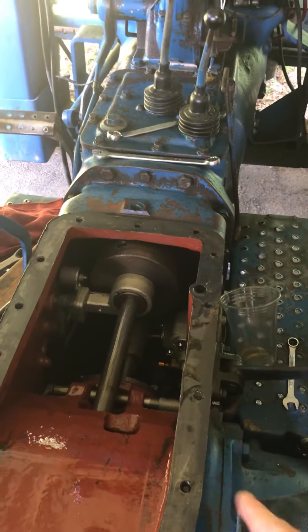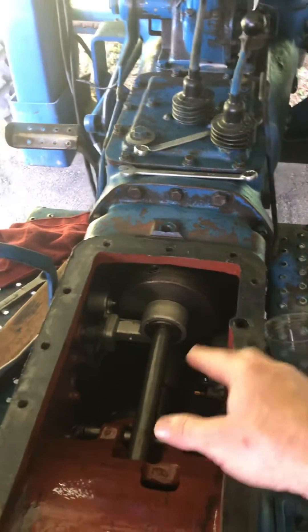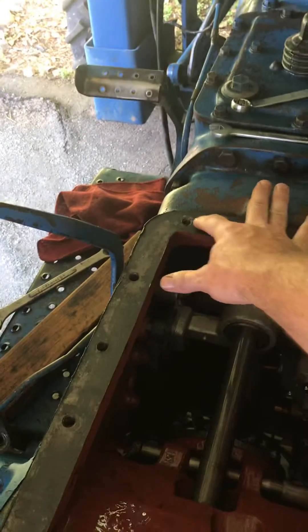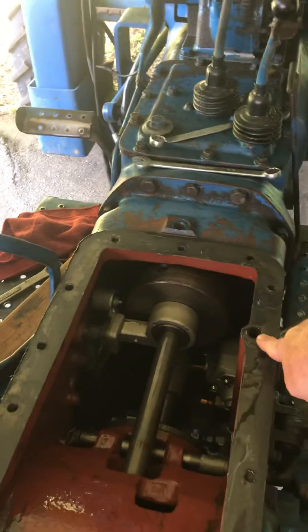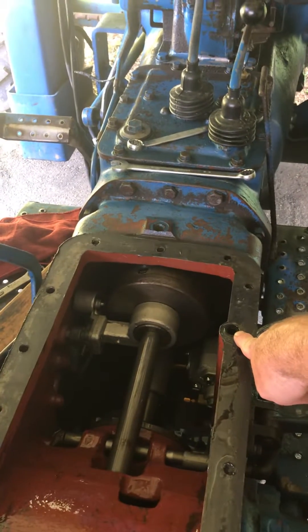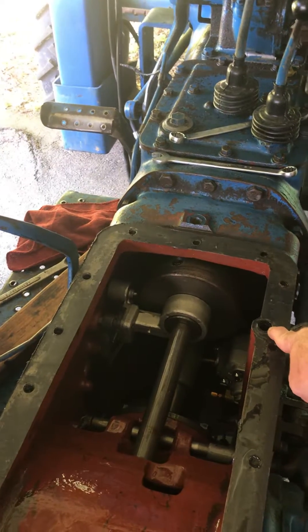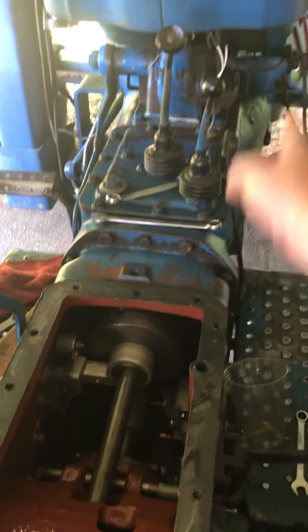We did flow test it, and I'll tell you guys an easy trick. Your oil will get thrown up, so just put something to cover right here by your hydraulic pump. A good way to test it is to get a fitting, put it down there with a hose to a five-gallon bucket, and fire your tractor up.